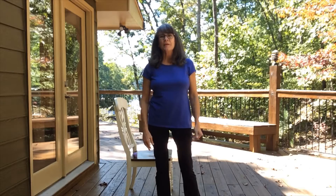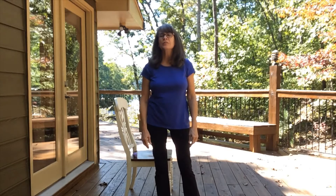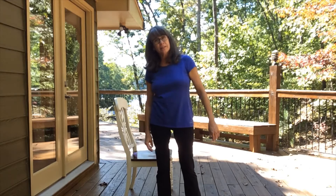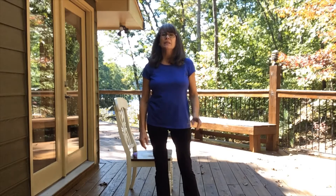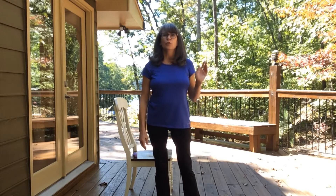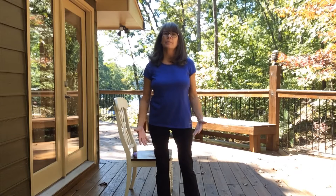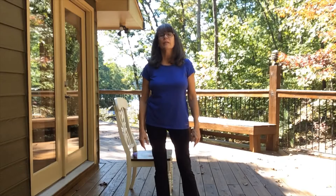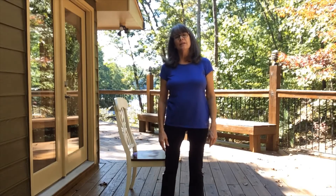Hey everybody, and welcome to Yoga Shorts. My name is Lola. I'm with the Sharon Forks Branch of the Forsyth County Public Library System in Georgia, inviting you to take a step away from the busyness of your day, to take a break for yourself, to move the body a little bit, take a couple of intentional deep breaths, and hopefully move back into your day feeling a little more relaxed or a little more energized. So today we'll be doing standing posture.